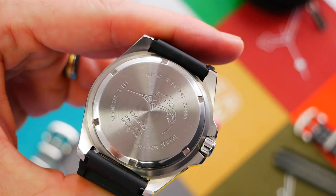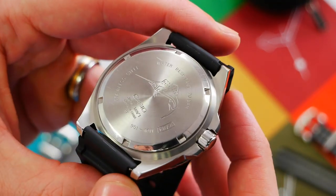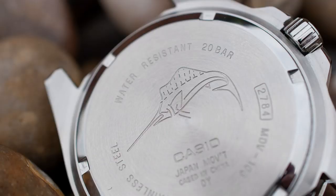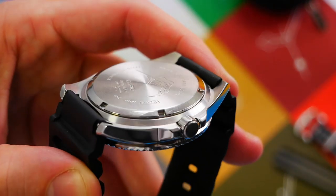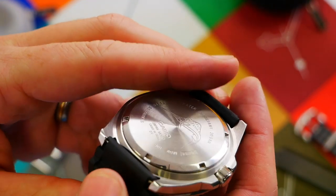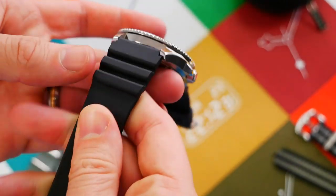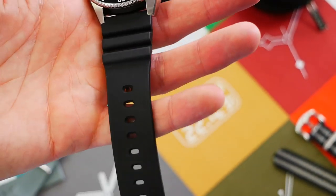Moving on to the case back — we have the Marlin engraved on the back along with other details. It's reasonably simple in design but nicely and neatly manufactured. There's a brushed backdrop with a polished ring around the outside.